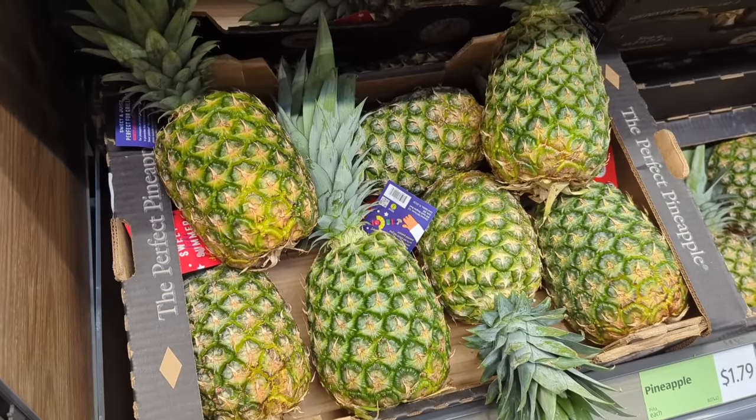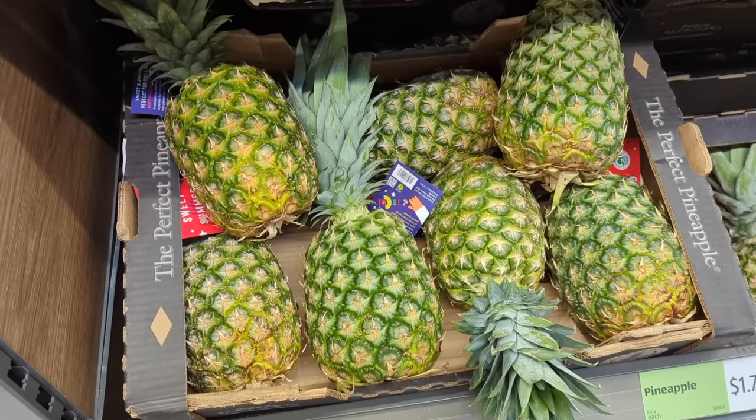Hey guys, welcome to another video here on Food Chain TV. So you want to know how to pick a ripe, sweet, juicy pineapple? Well keep watching this video and I'll show you the four things to look for that will help you choose the perfect pineapple.